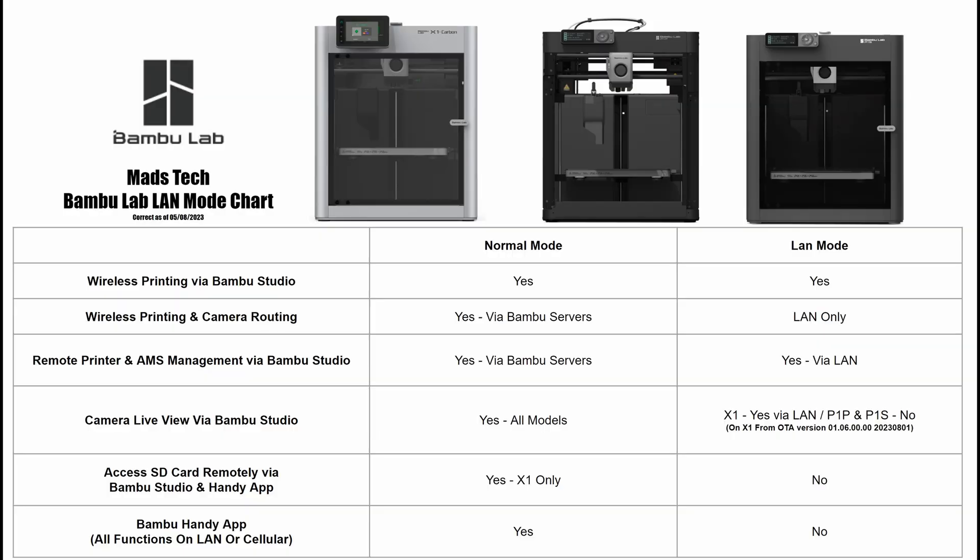I've put together a quick chart to show you the differences between normal mode and LAN mode — what actually changes and what does and doesn't work depending on your printer model.